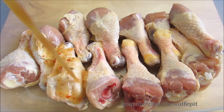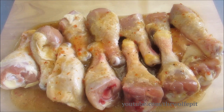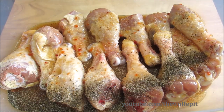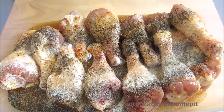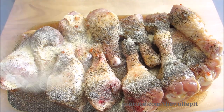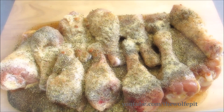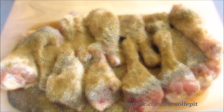As a base for the marinade I'm going to use a bottle of zesty Italian salad dressing. To that I'm going to add kosher salt, black pepper, granulated onion, granulated garlic, oregano, cumin, and finally chili powder.